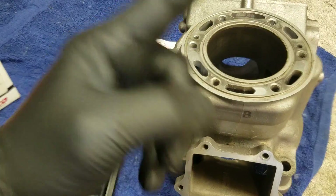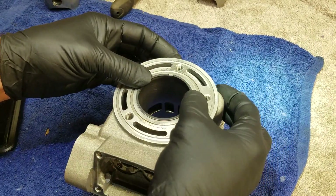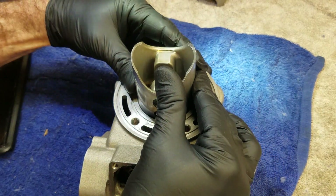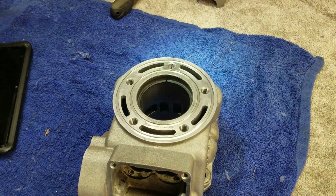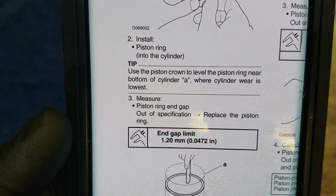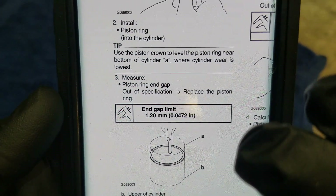Now we'll move to the YZ125 cylinder and then step over to the four-stroke. I bought a brand new OEM 125 piston ring for this, because I don't use the stock cast pistons in my YZs — I use forged pistons. For this 2021 YZ125, the manual only tells me the end gap limit — they don't tell me the standard at all. And again, they say if out of specification, replace the piston ring. They don't say if it's too tight, file it down. The only number they give is the maximum limit.